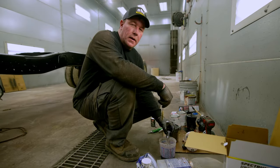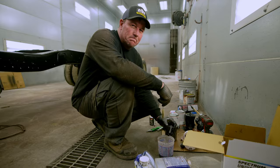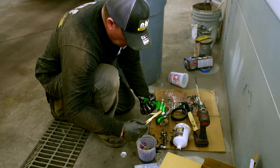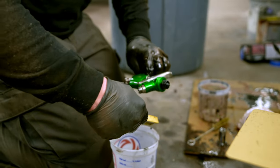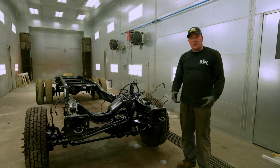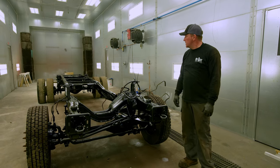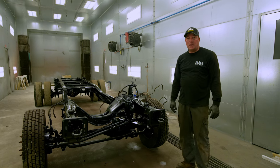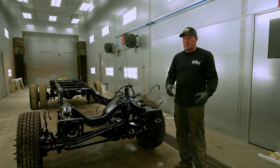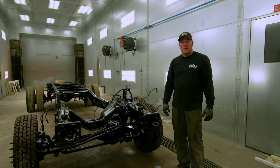We got it all painted up and now we're cleaning the gun out, hopefully so we can use it again. It's not the most perfect thing, but it is most definitely black. I'm pretty happy with the way it turned out considering Rust-Oleum paint, the prep job we did, and Harbor Freight tools. It turned out good enough for what this truck is, and we're going to move on to the next step.